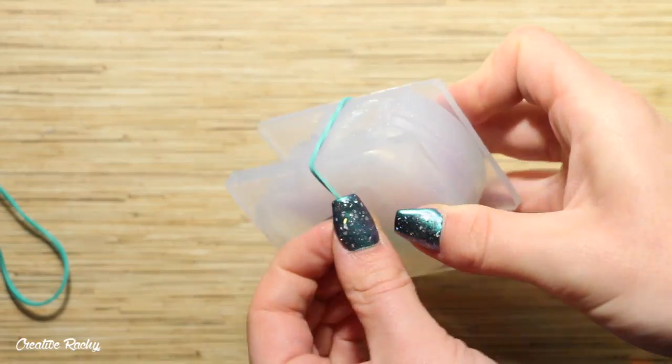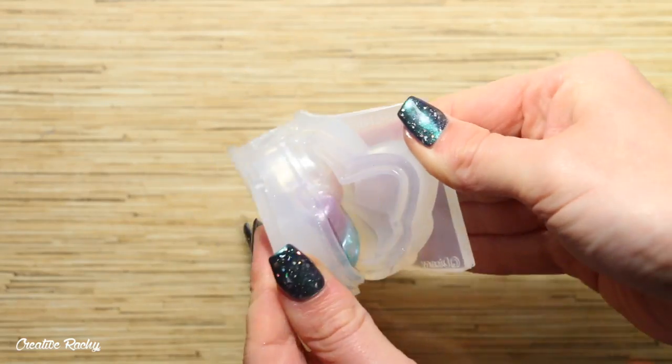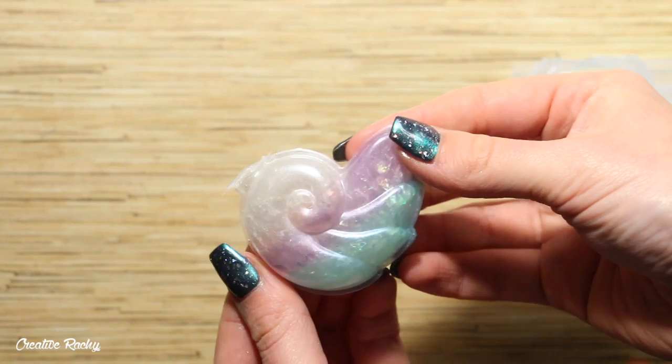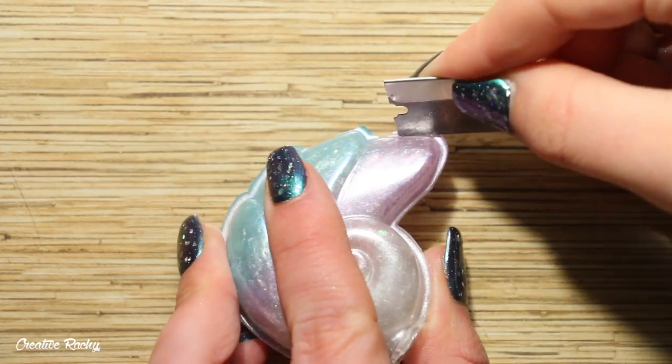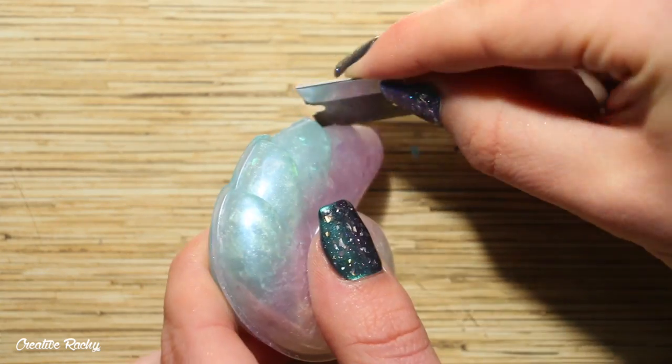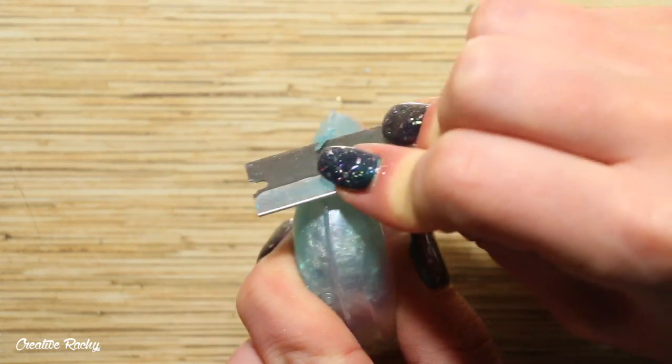Once it has been hardened, I then removed the rubber bands and I pulled the mold apart — and this is what it currently looks like. I then had some excess resin around the edges, so I very carefully used my blade to scrape these off. I also ended up using some fine sandpaper to make it nice and smooth as well.